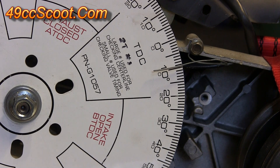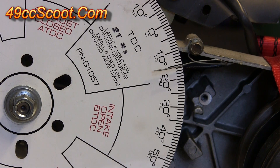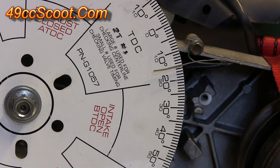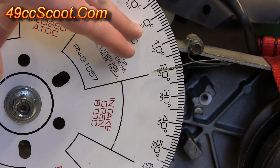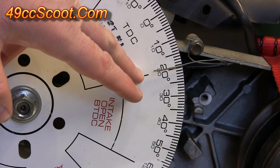Repeat the same process five degrees at a time: move to 10 degrees after top dead center, press the valve down, note the measurement on the dial indicator. Then move to 15 degrees after top dead center, press down until you hit the piston with the valve, note the reading, then move to 20 degrees after top dead center and continue the same process. That covers the intake valve — once you finish, check over all the numbers you have recorded from zero to 20 degrees.